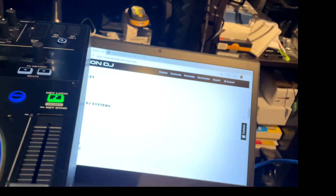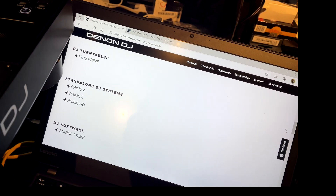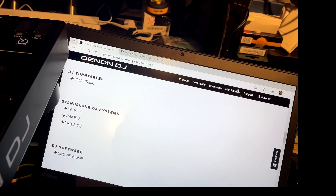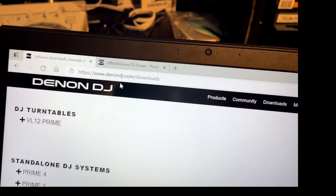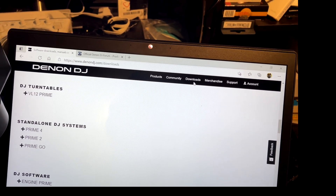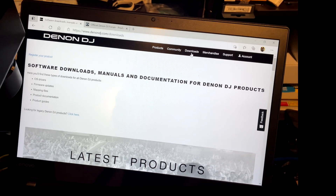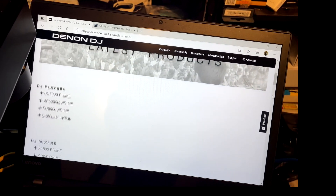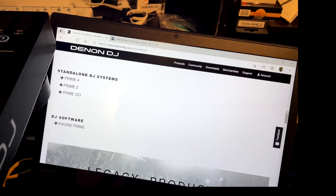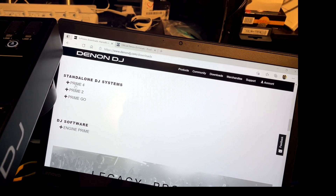We're going to go to the laptop. Things you'll need for this update: go to denondj.com. I'm on denondj.com — you can see it at the top. Go to their Downloads section — you'll see drop-down menus. Click Downloads. On the download page, scroll down through the different items: players, mixers, controllers, interfaces, turntables. We want 'Standalone DJ Systems.' Then click on the Denon DJ Prime 4.